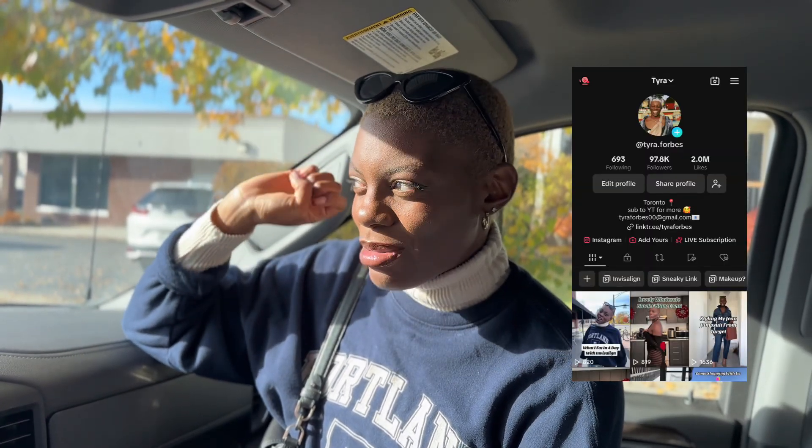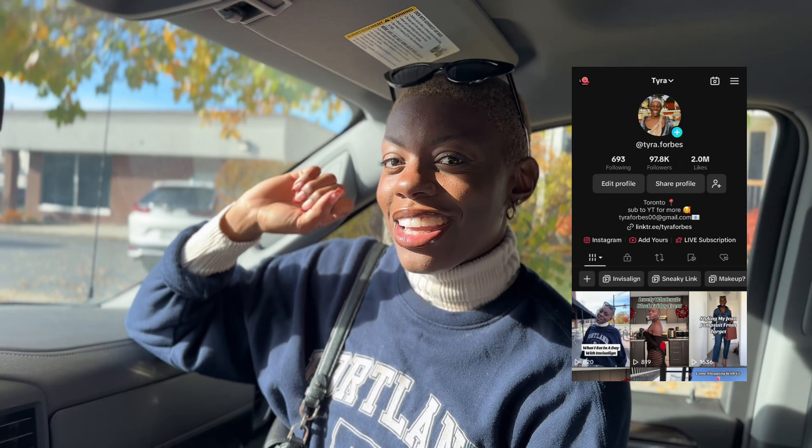Hello everybody, welcome back to my page. Today is going to be a really exciting day because I'm getting a camera! I'm going to show you guys what it looks like and how to set it up. Hopefully it's user-friendly because I feel like I'm not that tech savvy. I'm going to be recording a video for TikTok, so follow me over on TikTok. I'll be explaining what I eat in a day and how many times I take my Invisalign out.